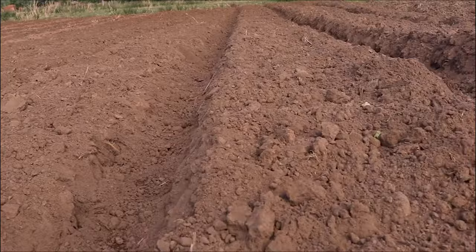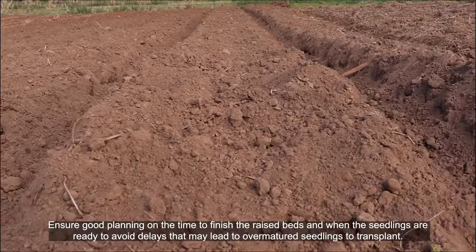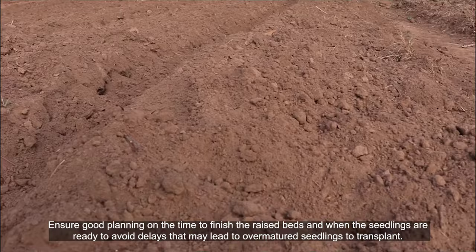Ensure good planning on the time to finish the raised beds and when the seedlings are ready, to avoid delays that may lead to over-matured seedlings at transplanting.